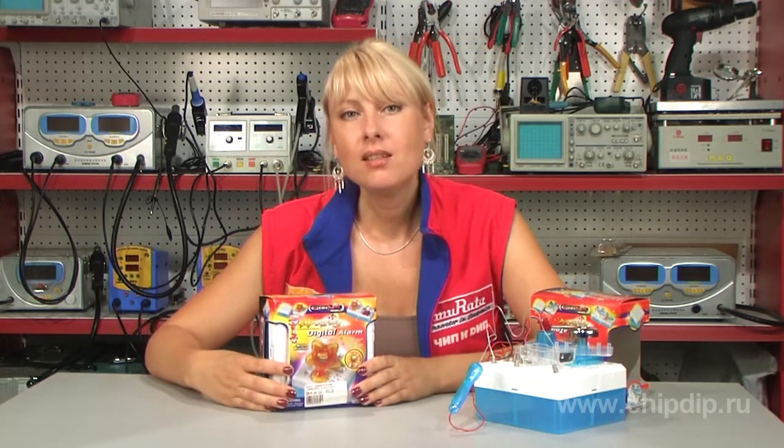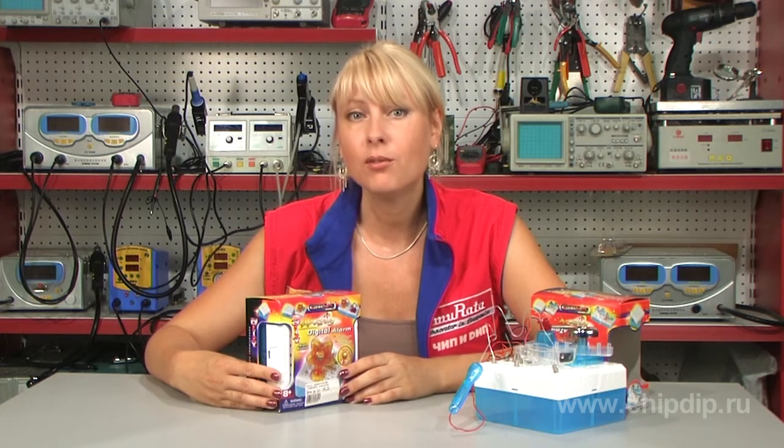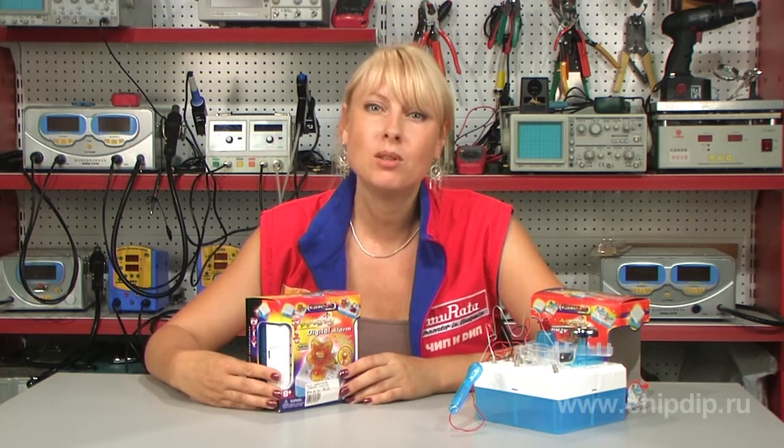The amazing digital alarm clock belongs to the educational construction set of the do-it-yourself series and will teach you the basic physical and electronic notions and laws. It is designed for children over 8 years old. As soon as you assemble the amazing digital alarm clock and switch on the batteries, you will see that it works and shows time on display.